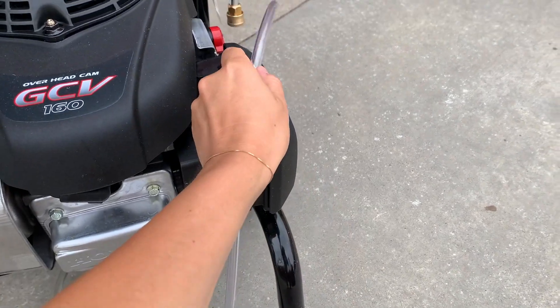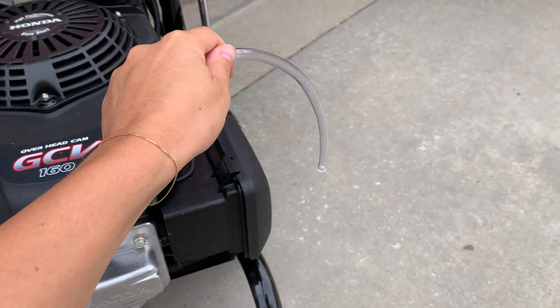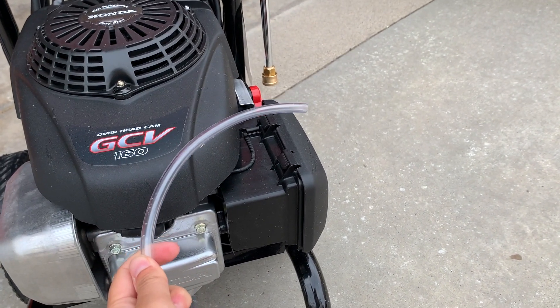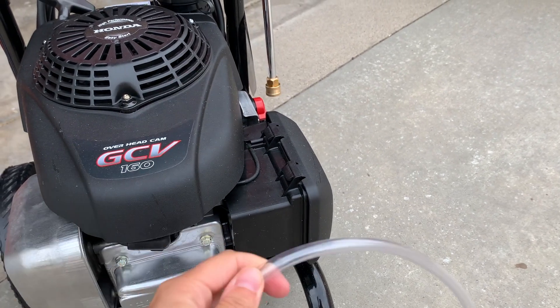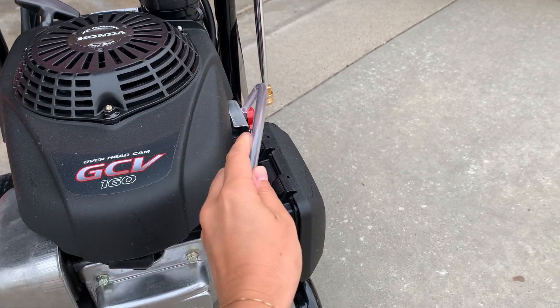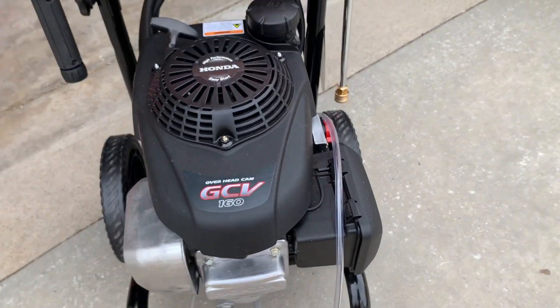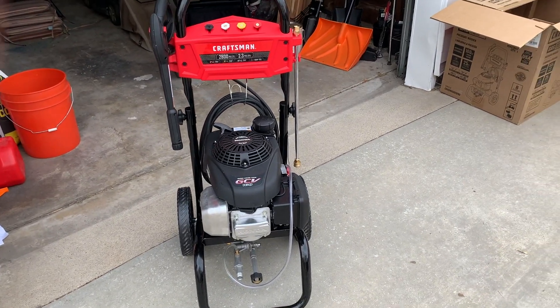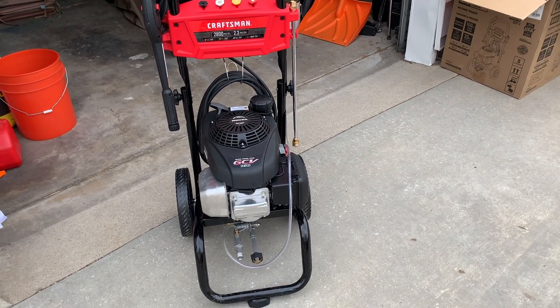One thing I wanted to point out is how to put in the detergent — you put it into a bucket and then add your detergent. We actually used etching solution so that when you apply it to the concrete, it opens the pores and helps absorb the paint better. Highly recommend this tool — you can also rent these if you're thinking about taking on this project.